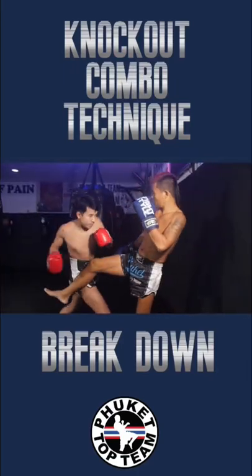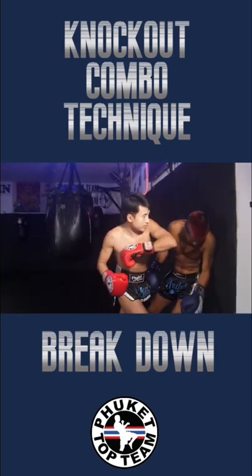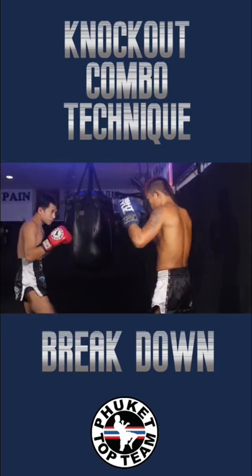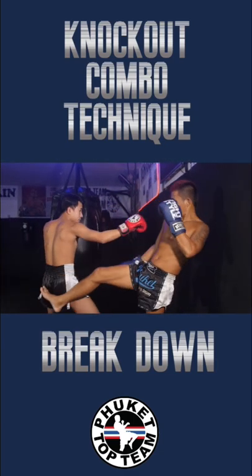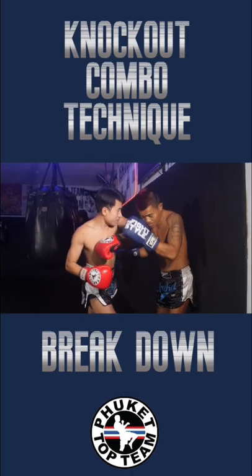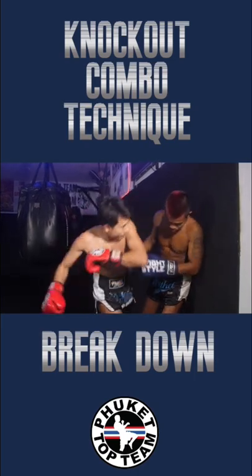Back with another breakdown from Muay Thai world champion Seito Munglek, as we go through a fake into knees and elbows. First, we step in with the fake, then he goes low with the punch, coming over the top with an elbow, control back to the knee, and finishing over the top with the elbow again.